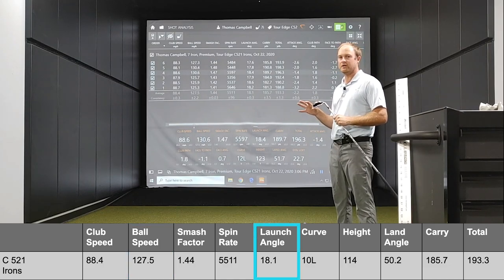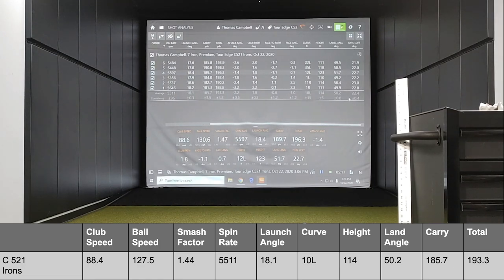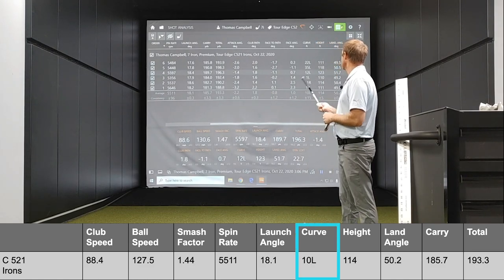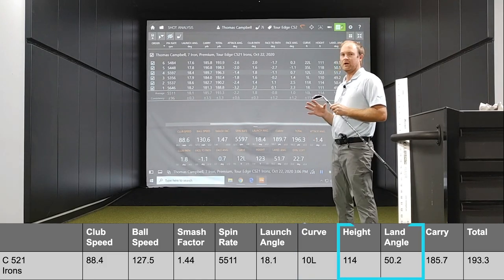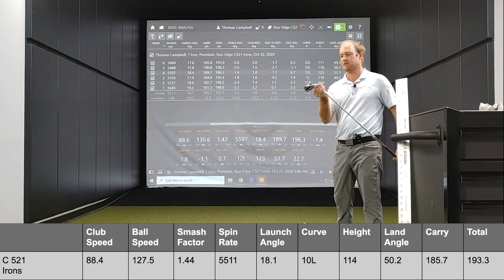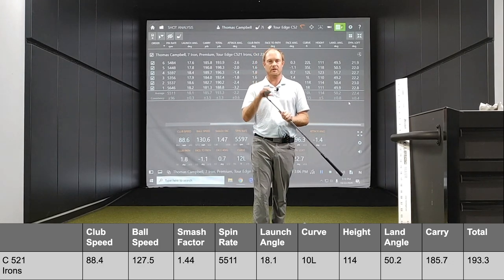I was launching it at 18 degrees, which is right in my optimal window. Looking at the curve and height — playing a forgiving club like the C521 is very important here. On average, I was curving the ball about 10 feet to the left. I like to play a gentle little draw, so I'm very happy with that. The height was 114 feet in the air, with a landing angle of exactly 50 degrees. So very good results with the C521 irons. Looking down at them, I can definitely see a little bit of offset, which leans toward a game improvement club for the player that needs a little bit of help getting the ball up in the air.